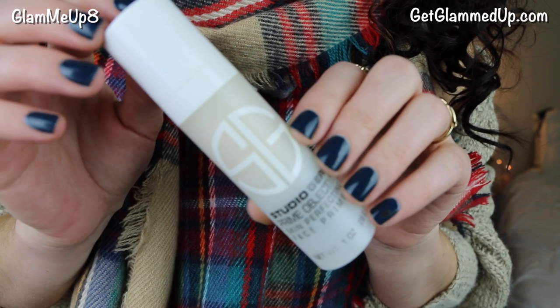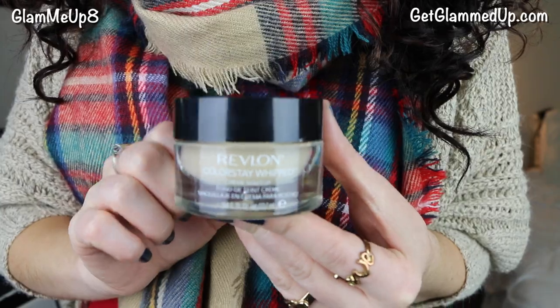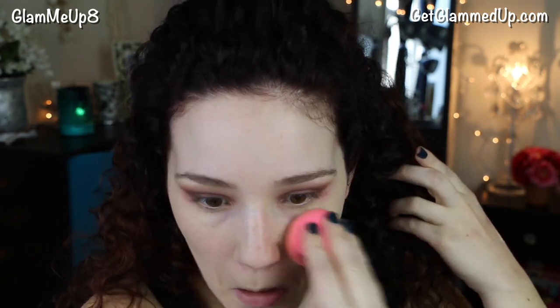For my face makeup, I'm applying the Studio Gear Prime Objective Face Primer — my favorite lately. It's a silicone primer that makes foundation go on much smoother and keeps it on all day. For foundation I'm using the Revlon Colorstay Whipped, which is great for winter because it's thick and hydrating. You don't even have to use a powder with it, it dries with a really nice finish. It also has no SPF, so it's great for photos around the holidays. I'm applying it with my Beauty Blender for a flawless, non-cakey finish.